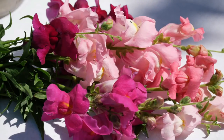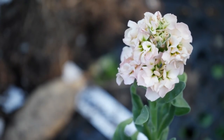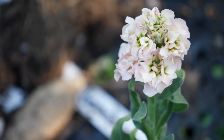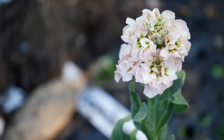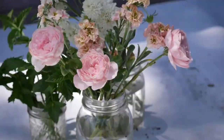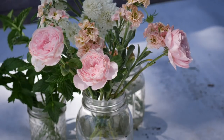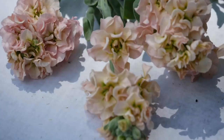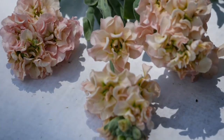Scented stocks are another one — scented stocks are really, really tough here in my garden, and by tough I mean tough to grow. I have not successfully grown scented stocks yet. I overwintered them in the hoop house and we had frost damage, we had mold, we had every single problem imaginable. The good news is the seeds are easy to germinate if you do want to try it. I'm going to try again — hopefully we'll be successful.